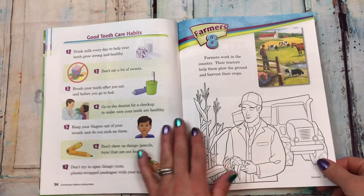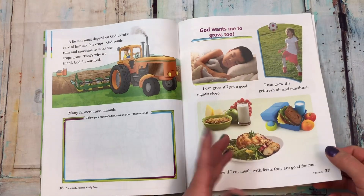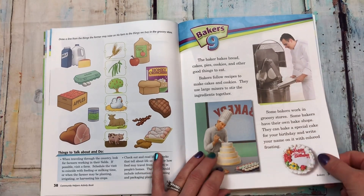Chapter eight is farmers — why we need farmers and what they do for us, and how God wants your child to grow. Chapter nine is bakers.